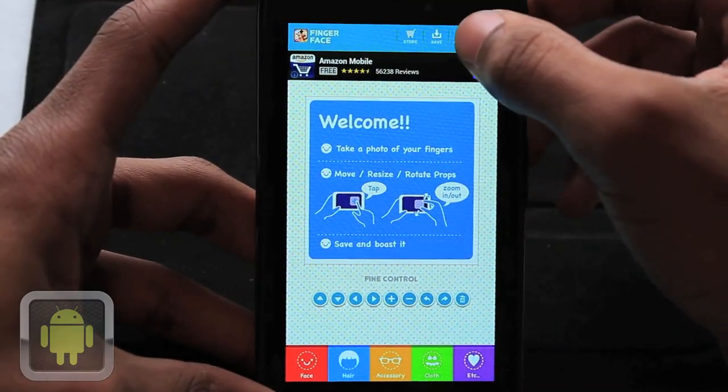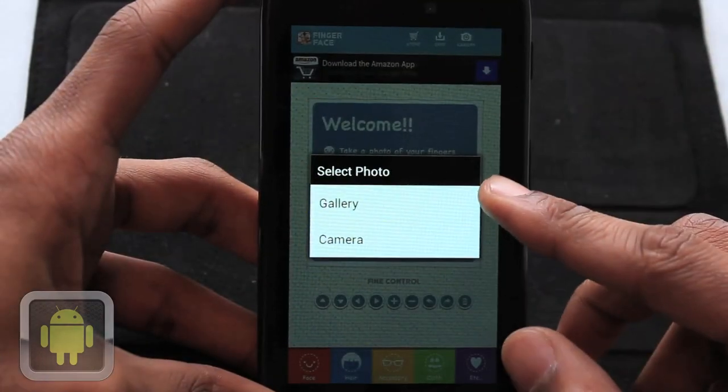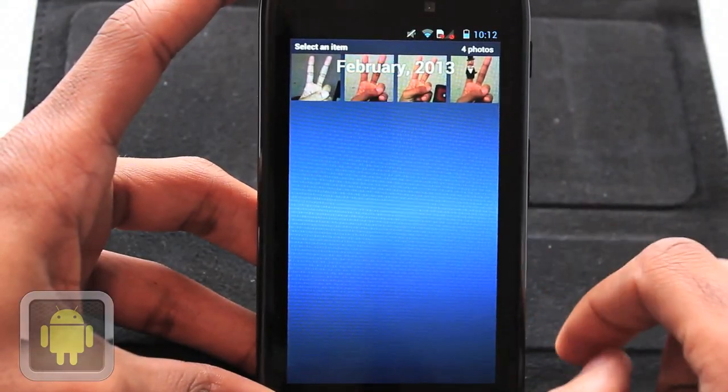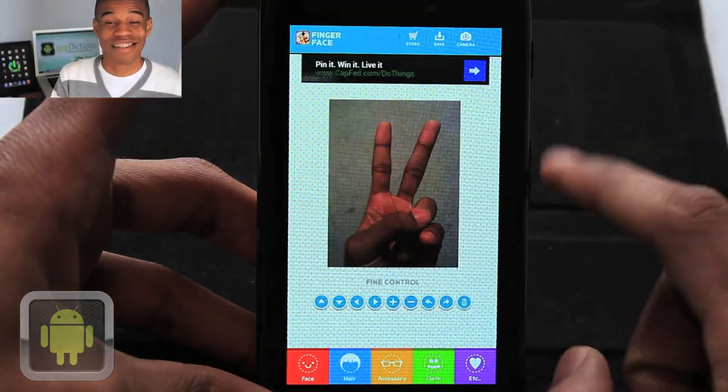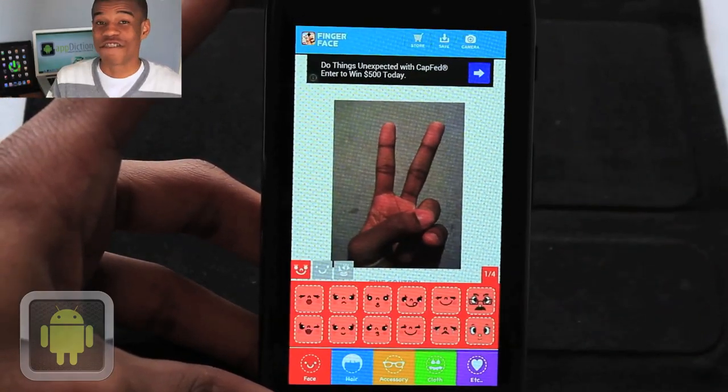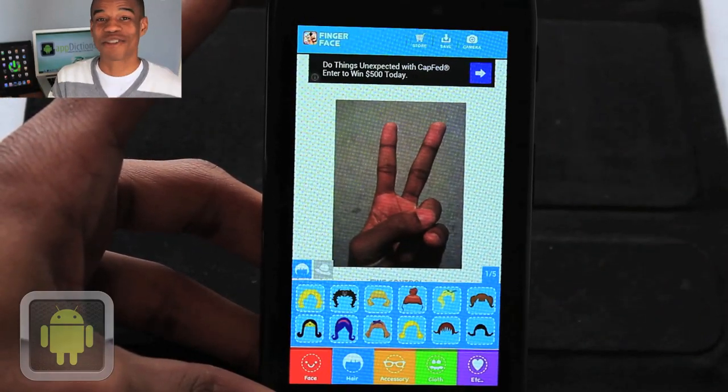And making your finger face is easy. Simply tap on the camera button, and you're asked if you would like to pick from previous pictures or take one now. Users can use any type of picture they'd like, and this gives them the ability to come up with any idea and then create it. Choosing your faces, clothes, and props is where the real fun starts.